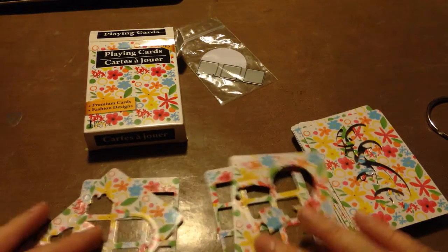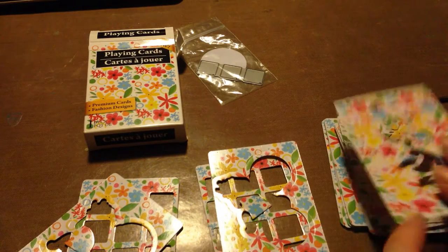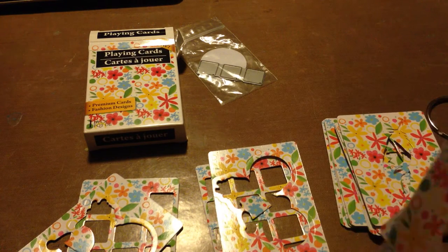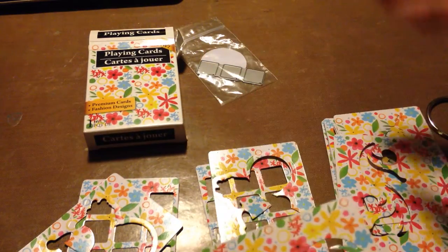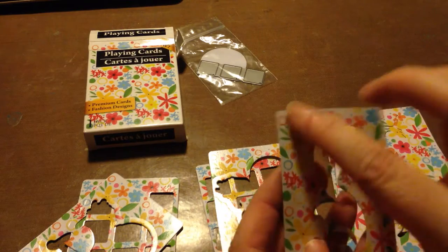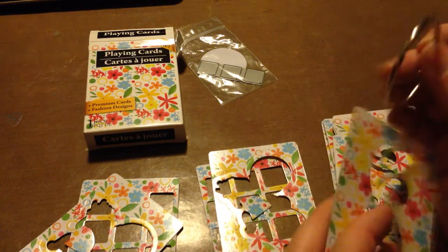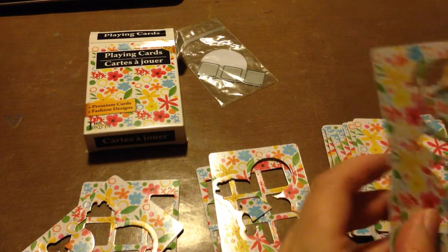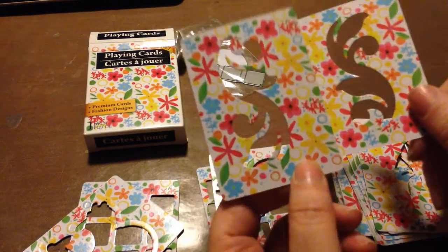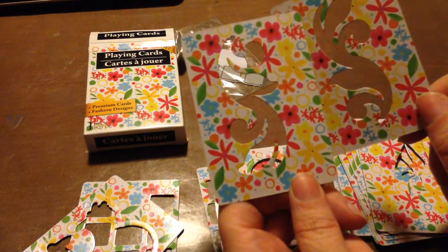I have duplicates of some of them. I thought these would be great to go in my travel art journal. To store them, you can either put them back in the box, or you can punch a hole in the top corner of all of them and put them on one of these rings and just flip through to the one you want — you could do it either way.